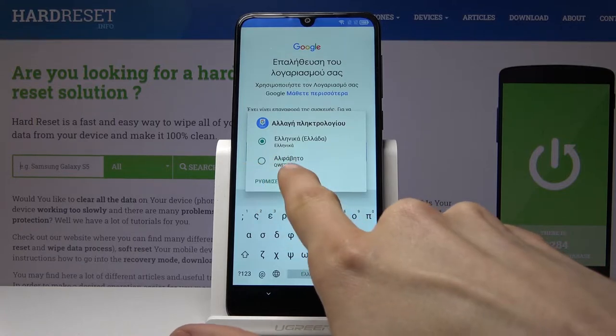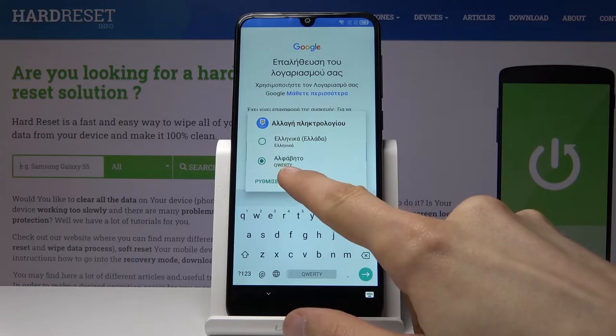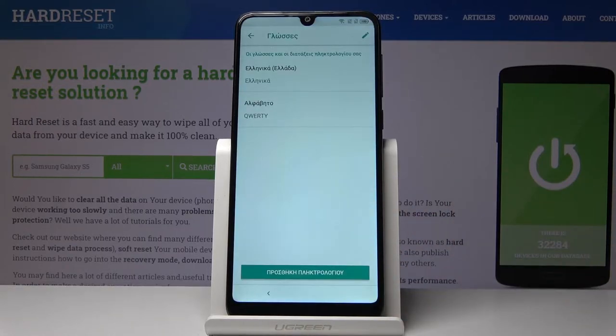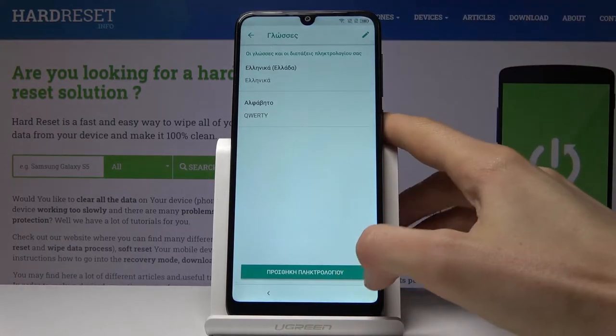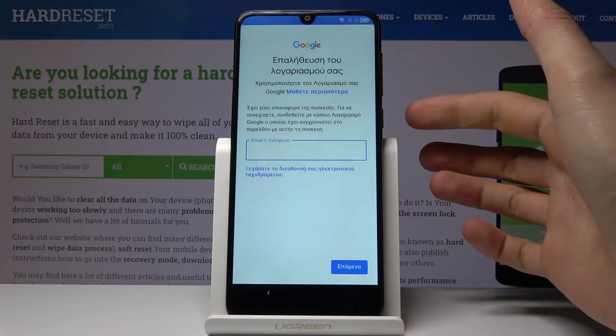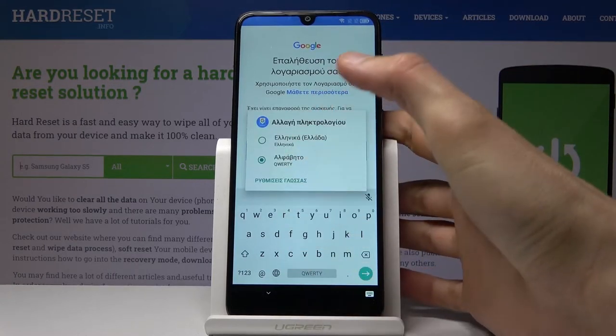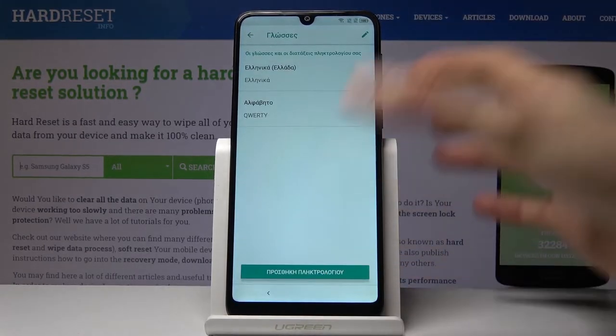Number one, we're going to change back to QWERTY, which is the second option right here. Hold spacebar once more and tap on the last option — the text right there — and it will take us over here. Tap on the button at the bottom right here. For some reason it just took us back, so let's do that again — hold spacebar and tap on the button.